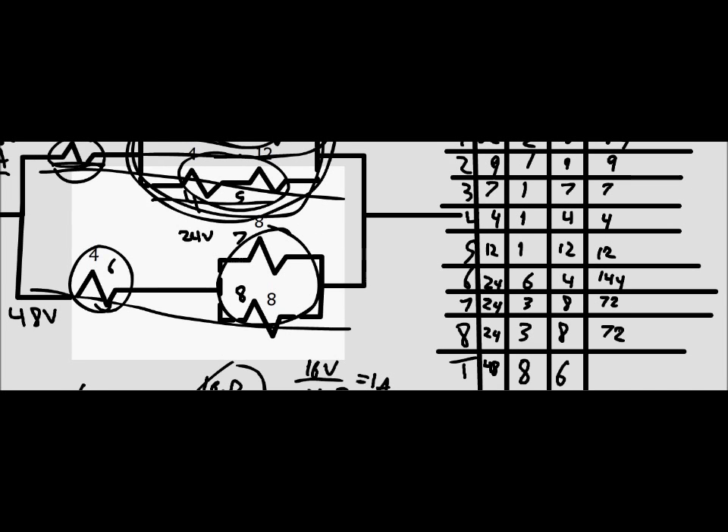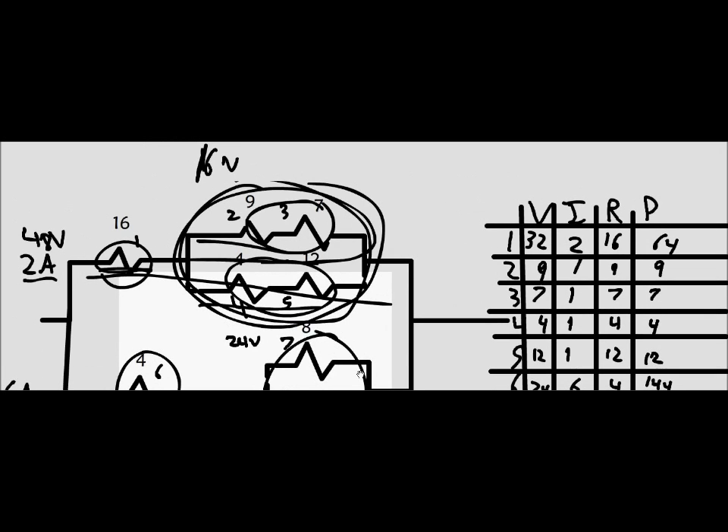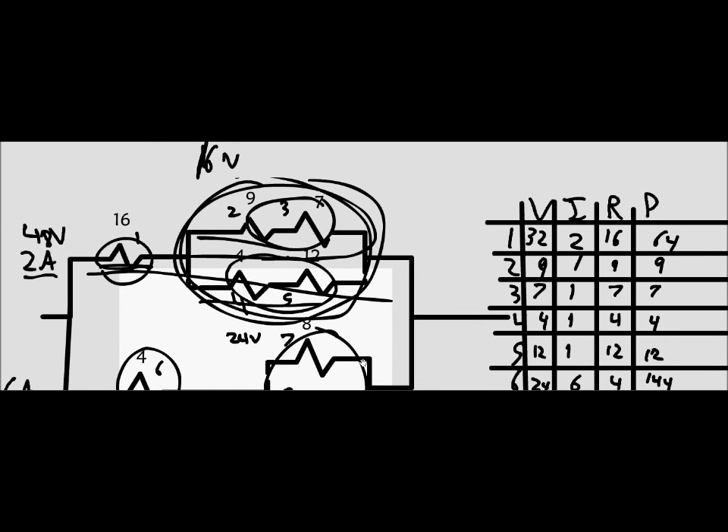When you add those power values up, you get a total power of 384 watts. Other than that subtraction error, that completes this problem. Now we're moving on to number 8.